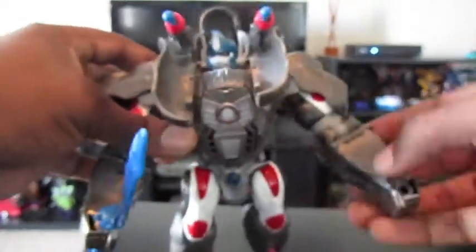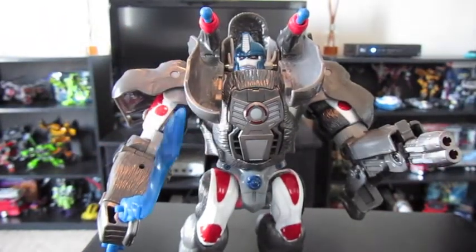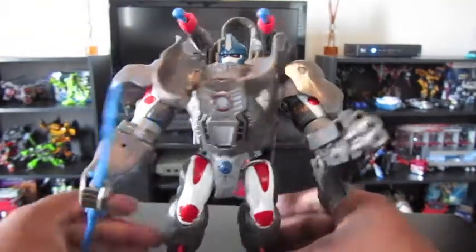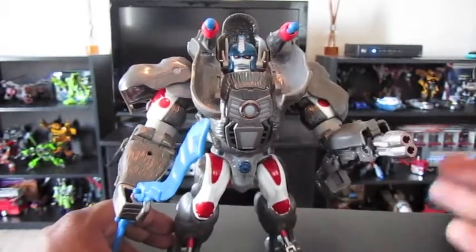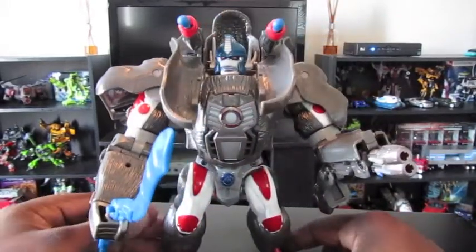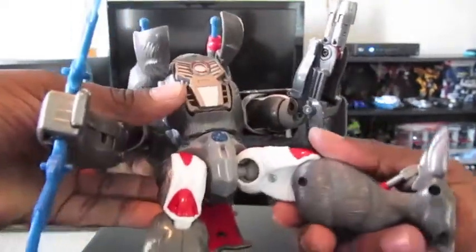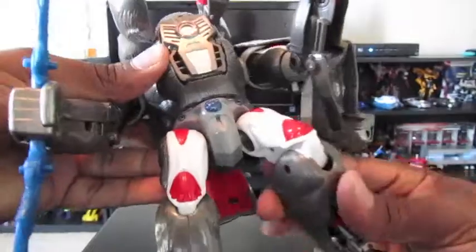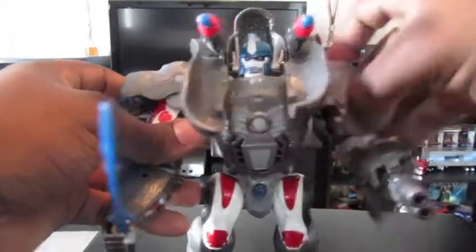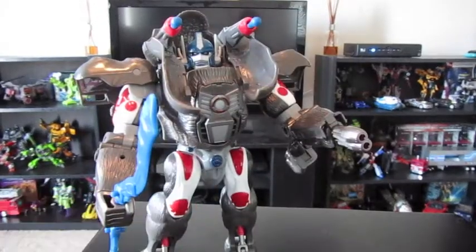So this guy is armed to the teeth — to say he was a gorilla a little while ago with no hint that he had all these weapons. In that respect, he has a ton of play value. He is a good display piece and he has good articulation. He has ball joints, and everything else is on socket joints. He is a good figure with a lot of articulation and a really good character in Beast Wars.